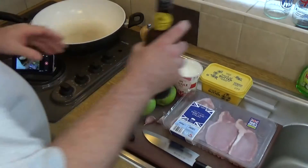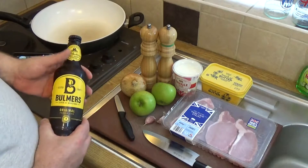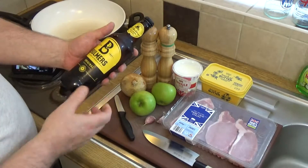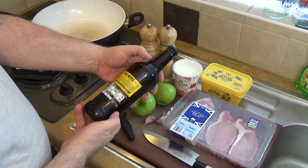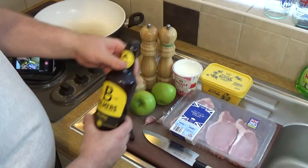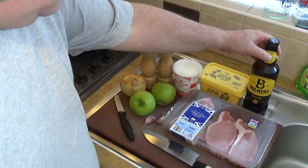I've got a bottle of British cider. You can use any cider, but the drier ciders tend to be better in flavour. That measure is 500 ml, so it's half a litre of cider, and that should make plenty of sauce for all you see here.